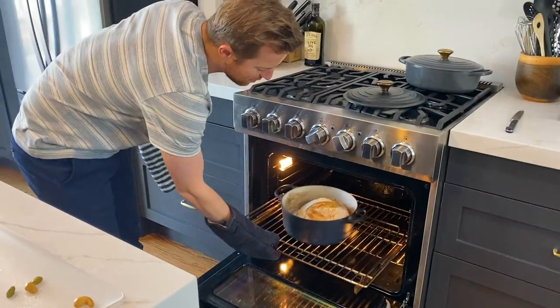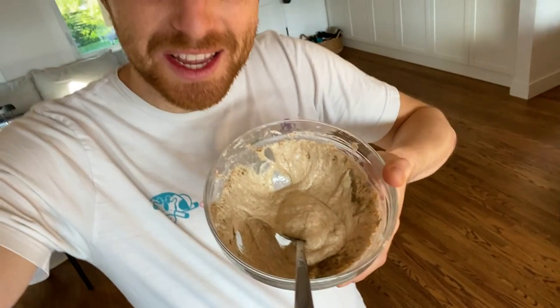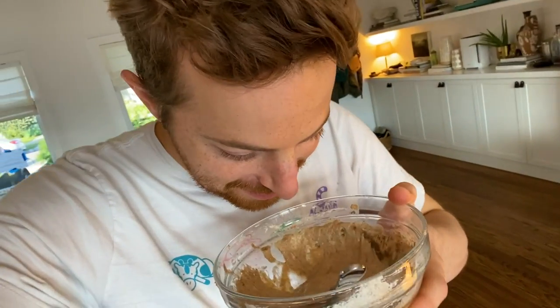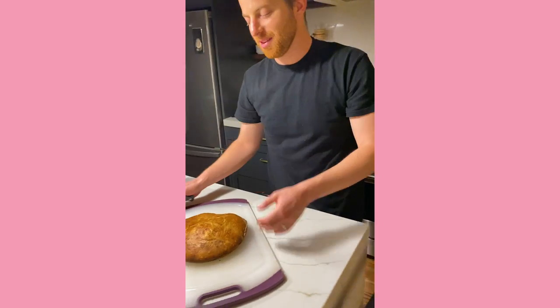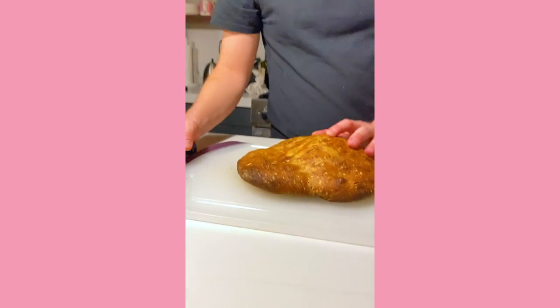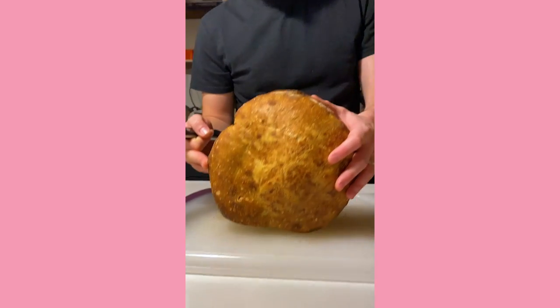I'm trying to bake sourdough from scratch. It smells a little nasty. I've tried to bake it a couple of times, but it's not working out so well. I feel really sad about this. This is embarrassing. This is one of the worst loaves I've ever baked. It came out very flat, like this big.